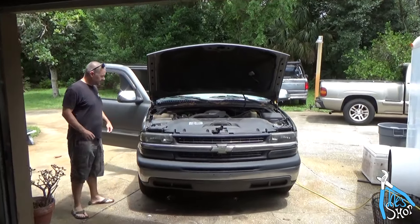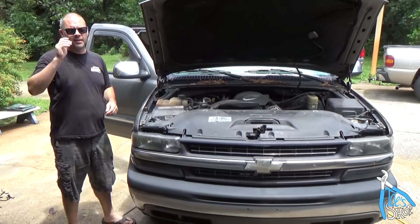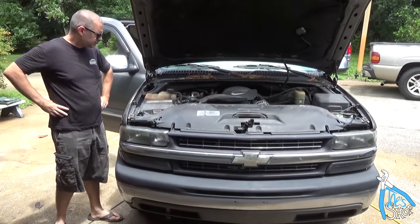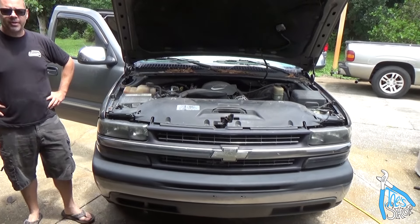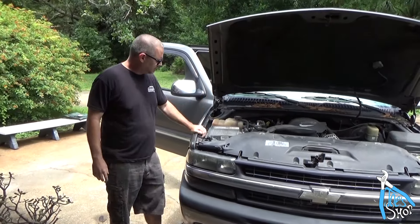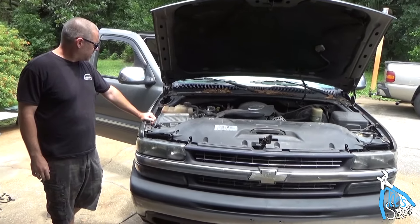Welcome back to the shop. Today we're working on my buddy's 2004 Chevrolet. He is going to give us a workaround for the evaporator replacement — the evaporator behind the dash. I always get those confused. So we're going to get in there and you're going to hear Dave give you sort of a play-by-play.